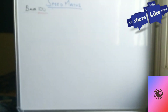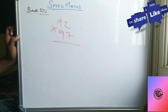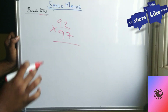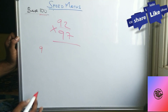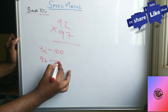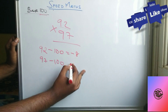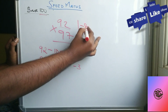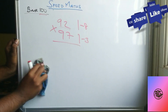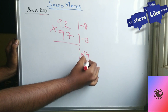Now let's try 92 times 97. We take base 100. First step: subtract 100 from each number. 92 minus 100 gives minus 8, and 97 minus 100 gives minus 3. Write minus 8 and minus 3. Now multiply the two deviations: minus 3 times minus 8 equals plus 24.